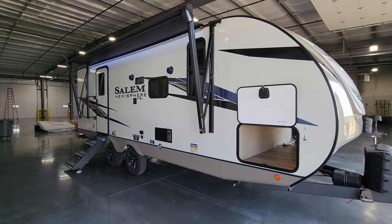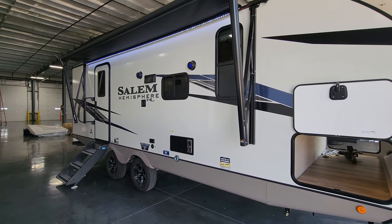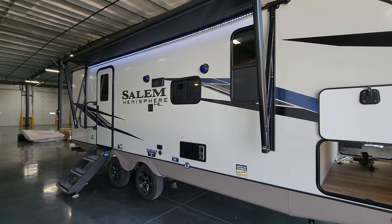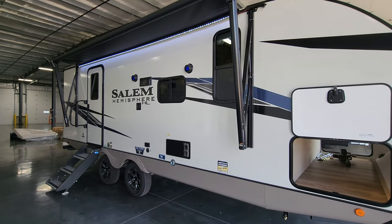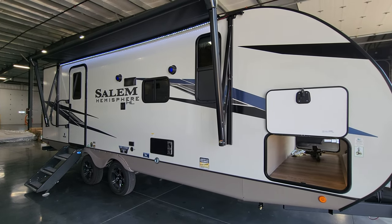Alright, thanks a bunch for taking the time to watch. Please like, share, and subscribe if you're interested in more RV tours. Also check out the folks at Couches RV Nation, one of the largest internet discount dealers in the country. Thanks again!